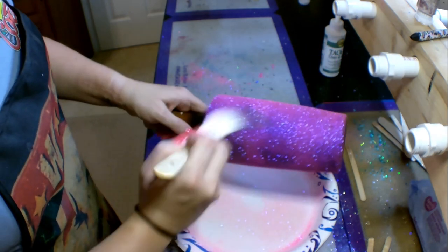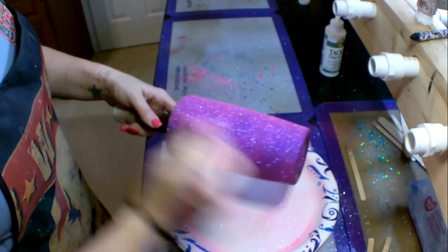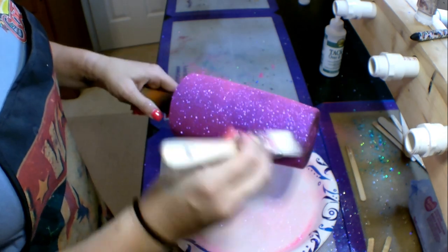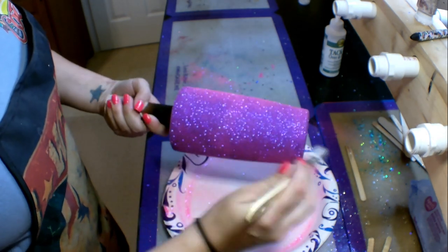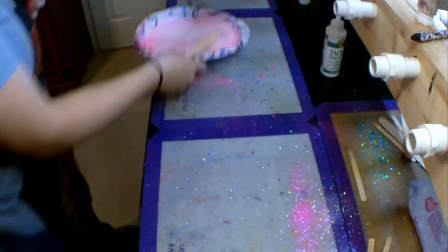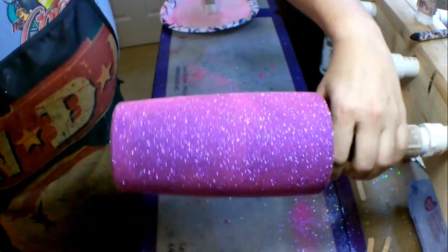I let these spin for about five or six hours, so the epoxy underneath was very dry — not completely dry, but dry enough to put another coat of epoxy over it. We're going to go ahead and put a coat of epoxy on, and it will really change the look of this black-based cup when we do.